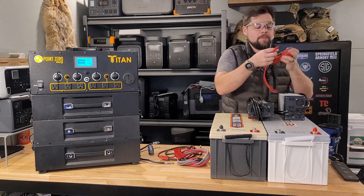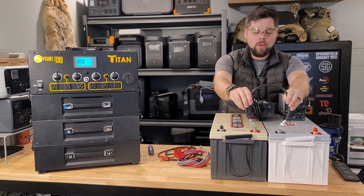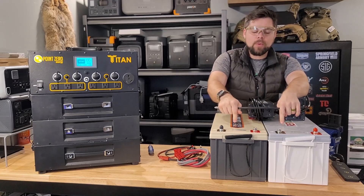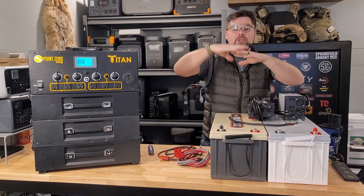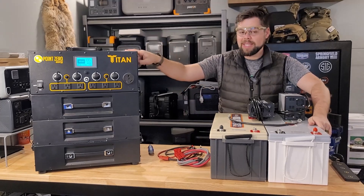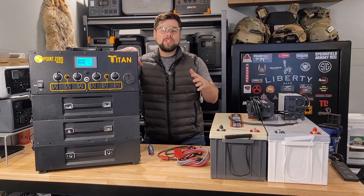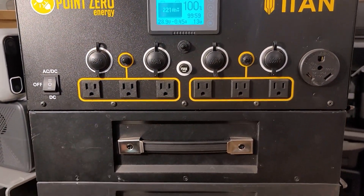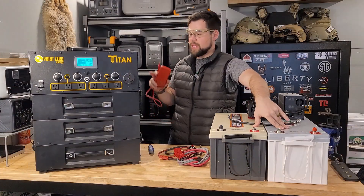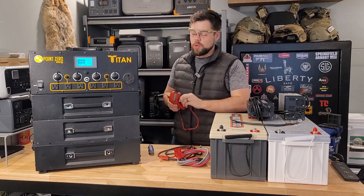Generally speaking, if you're within 0.5 volts of each other, there's not a big issue. Once I connect these two batteries together, they will be connected in series, and their voltage will combine to be double — so we're going to be around 27 volts. This unit shows the voltage right on the front, and right now we're at 28.9 volts. Double-checking, I need to make sure we're within 0.5 volts of this battery bank — we're at 28.7 volts.